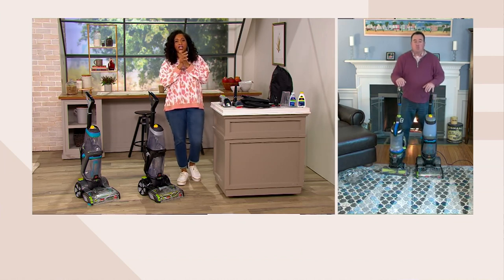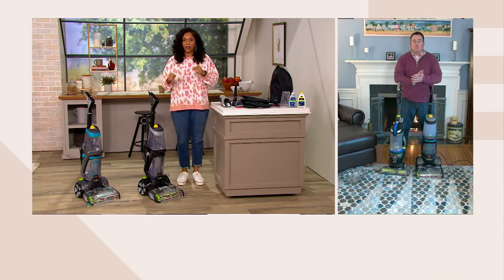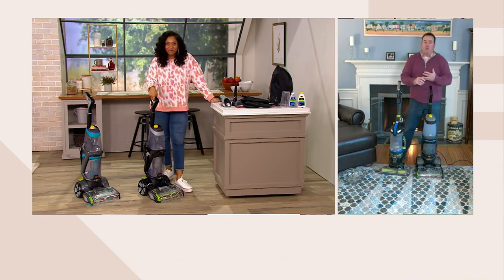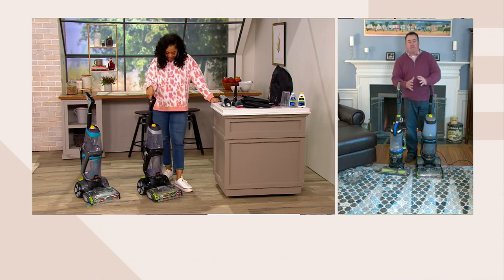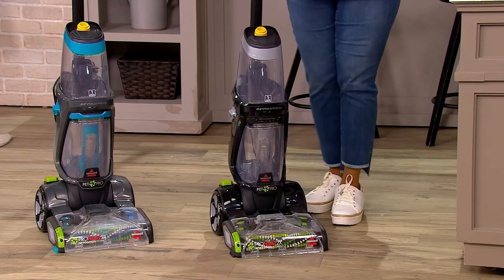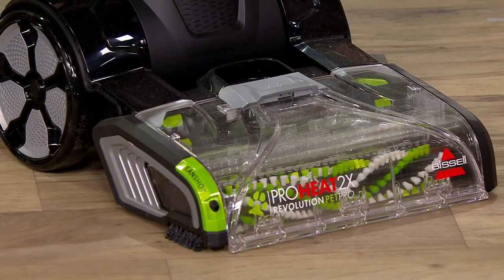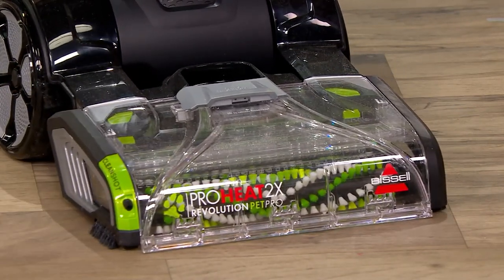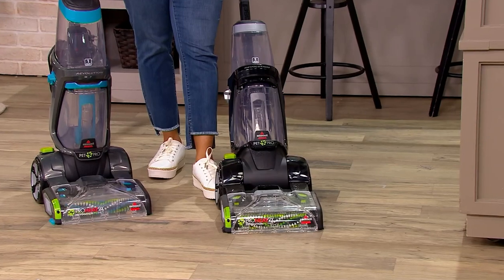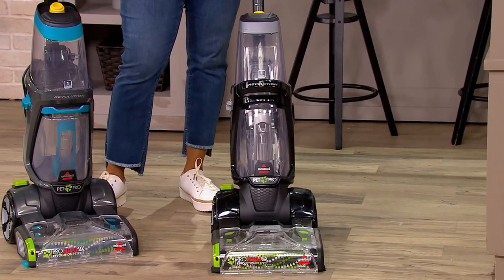What you have here is the Cadillac of deep cleaners. Let's look at the name: ProHeat 2X. The heat refers to heatwave technology — maintaining the water temperature for good cleaning. Pro means professional results. 2X means two times the cleaning because you get two brush rolls. Revolution is because this thing's a revolution when it comes through your house, cleaning everything up with all the attachments. Quite frankly, there is nothing with carpet that you can't clean with this.